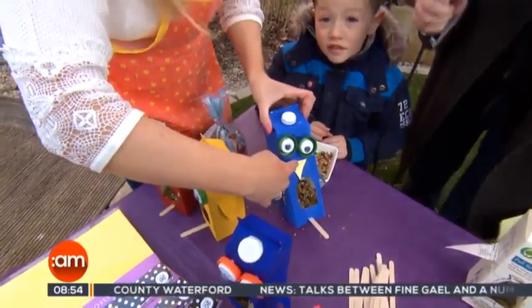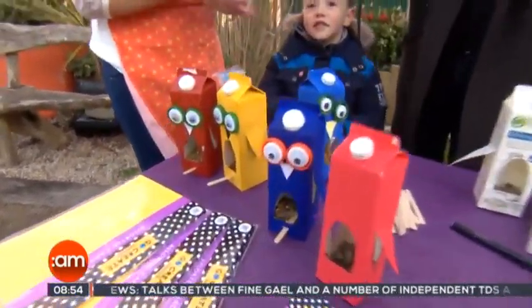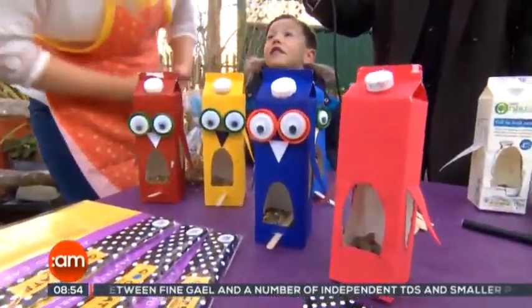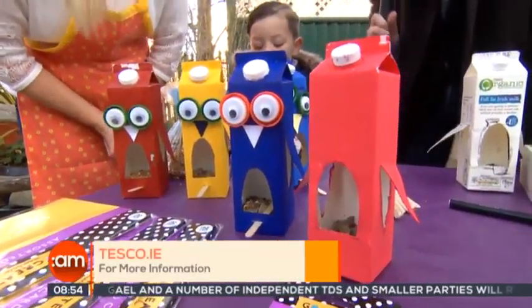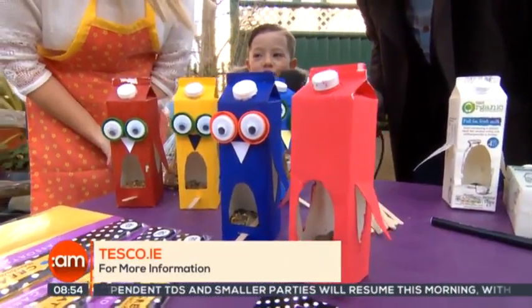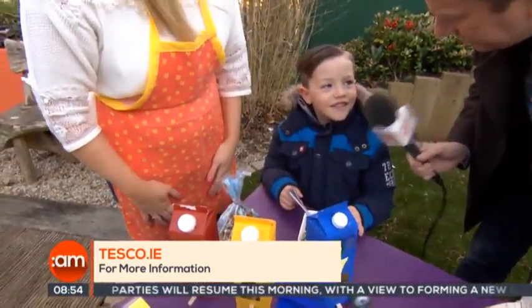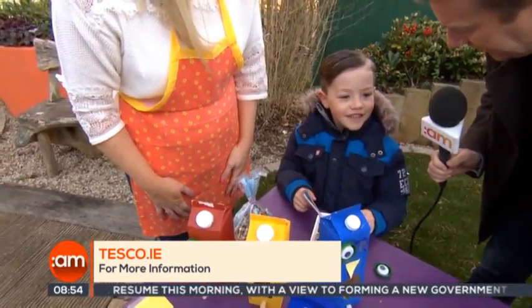It's really simple. You can make them in all different colours. Then you put them out in the garden. Where would be a good place to put them? In the tree or on the ground. In the tree would probably be best — if they're on the ground, a cat might get them and we don't want that.